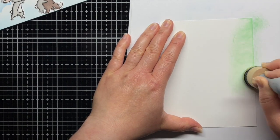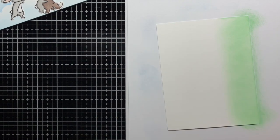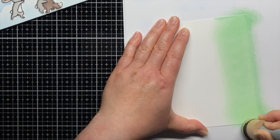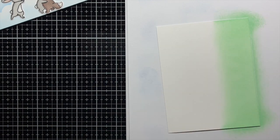Next, I blend Cracked Pistachio Distress Oxide Ink onto a scrap of Strathmore Bristol Smooth cardstock and die cut it with a simple stitched hillside border die to create a ground for my running critters. Then I adhere it to my cloud panel.